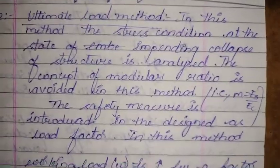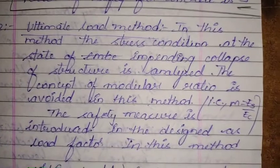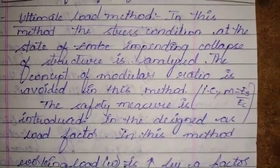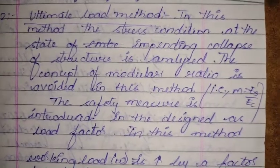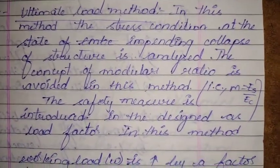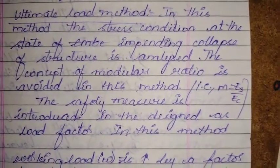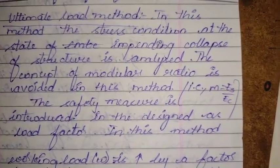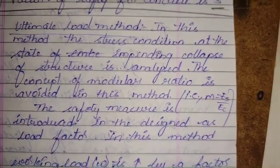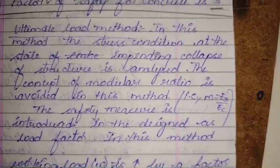The Ultimate Load Method analyzes the stress condition at the state of impending collapse of the structure. Structural elements are designed for ultimate loads, which are obtained by multiplying the working load by a factor known as the load factor.